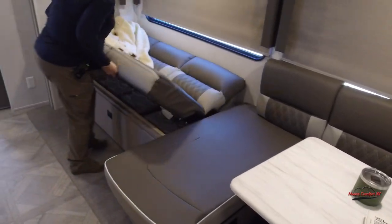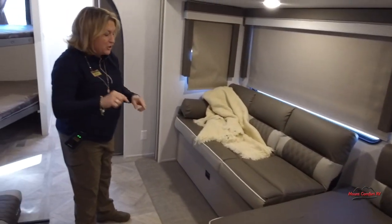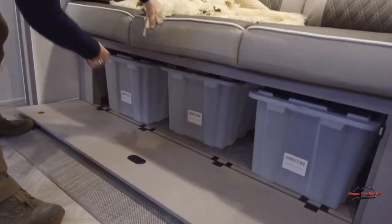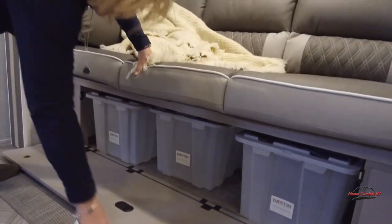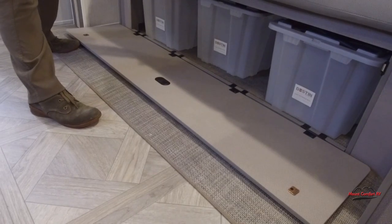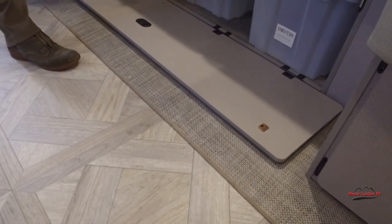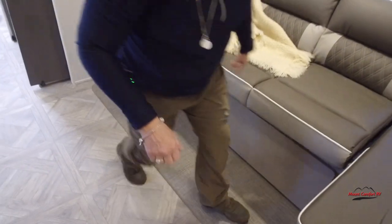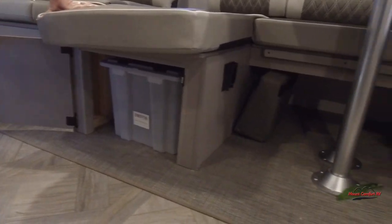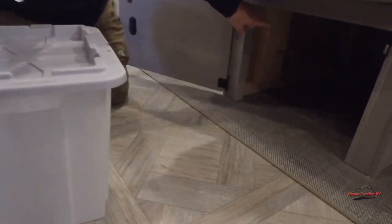Now, this couch is also a jackknife sofa. I also want to show you some of the amazing storage in this trailer. You're going to see three totes here, and the flooring is a woven vinyl mat — no more carpet. This is so much easier to clean with just a little bit of water and maybe some gentle soap, and it's great for cleaning up pet hair. You'll also have additional storage under each side of the dinette, and it goes all the way back.